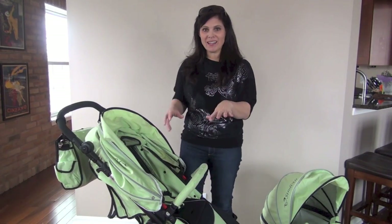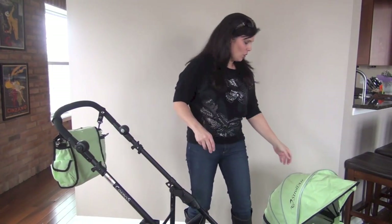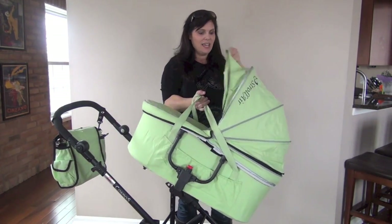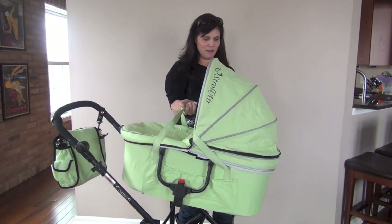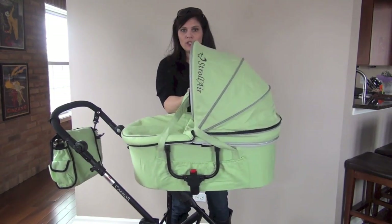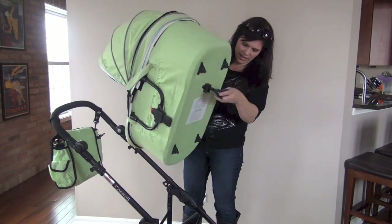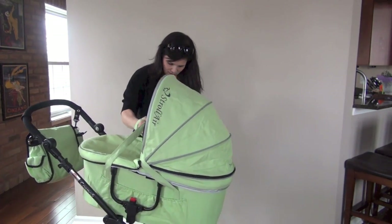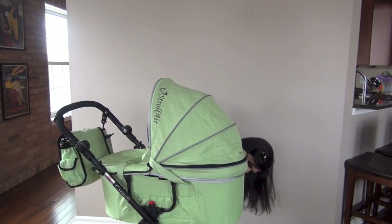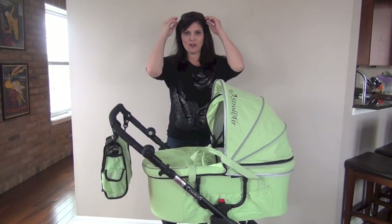This full-featured stroller comes with a bassinet to turn it into a pram. You just remove the stroller seat — there's no need to convert the seat or anything into the bassinet. There are two handles right here that also tuck into pockets on the side. It has a very large canopy with a pop-out sun visor. You're just going to clip it — there's a piece under here — and make sure it's all snapped in and you have yourself a pram.